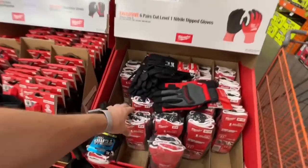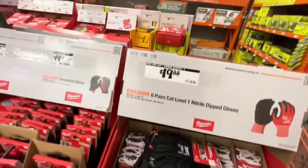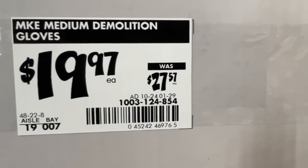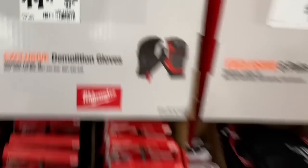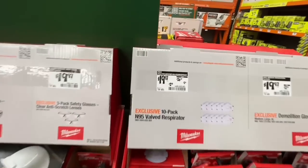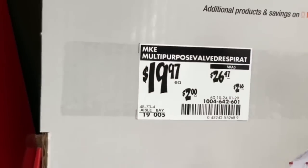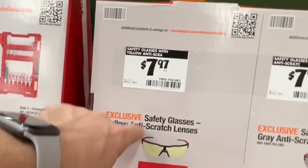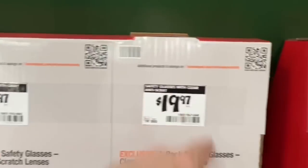$19.88 for six pairs of cut level one nitrile dip gloves. $19.97, down from $27.57, on medium demolition gloves. Then $19.97 for a 10-pack. $7.97 for safety glasses with yellow or gray anti-scratch lenses, or $19.97 for a three-pack clear anti-scratch safety glasses.